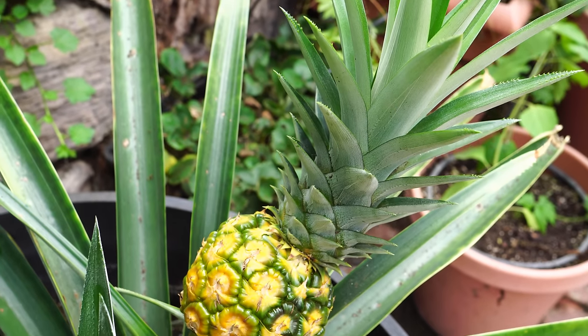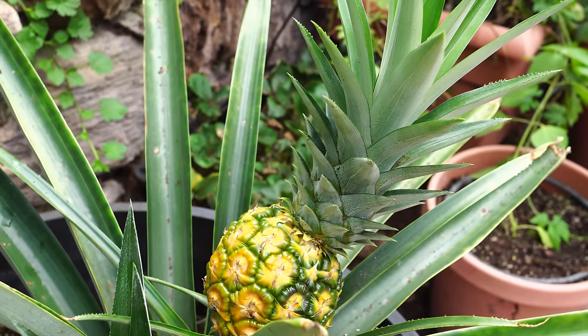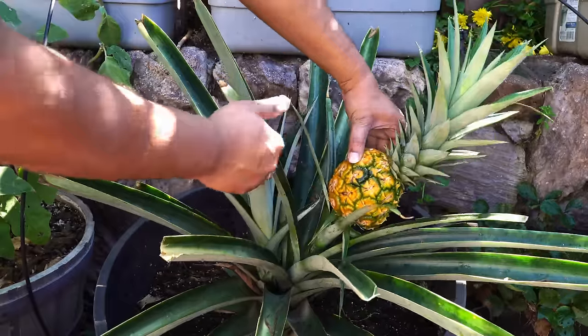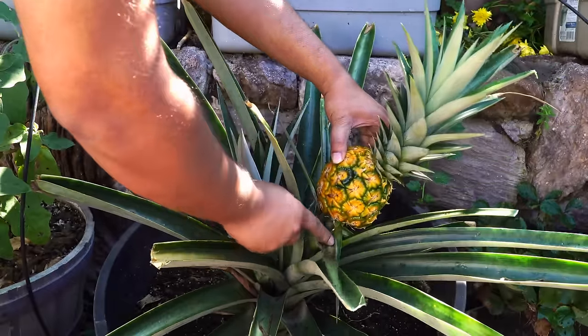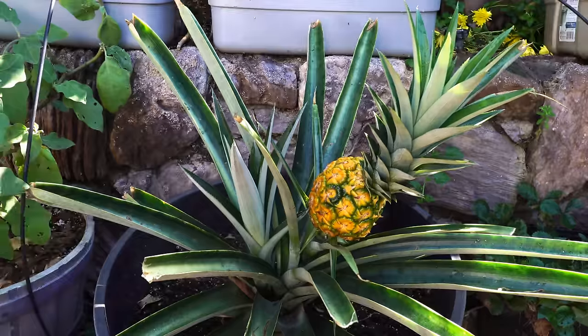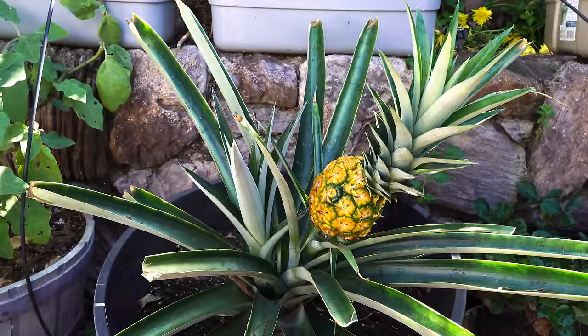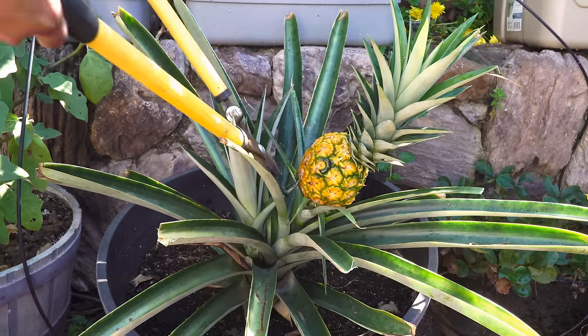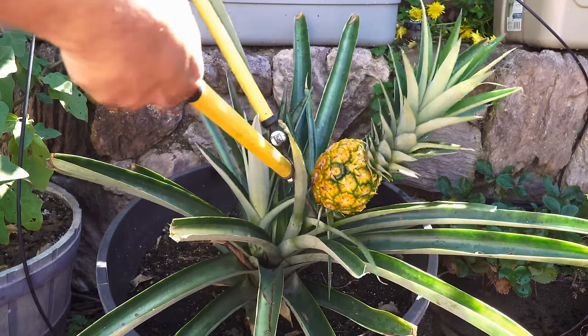In my case I could see the fruit was turning yellow, and when I tried to smell it, it smelled a little fruity — so it was about time to harvest. The pineapple plant has enough defenses to guard against a lot of predators, but you still do not want to wait too long. Use a nice big pruner